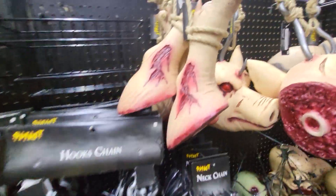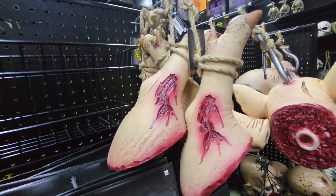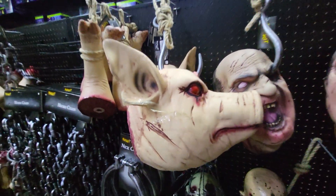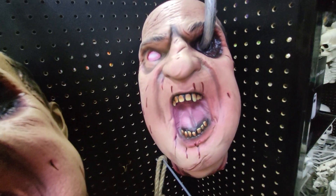You don't like that? Look at this — this is a pig's foot, a bloody pig's foot. Here's a bloody pig's head with a hook through it. And here is a human with a hook through the eye.